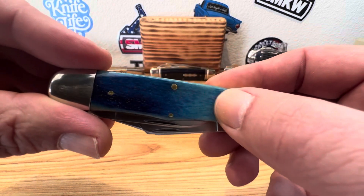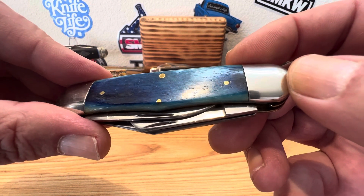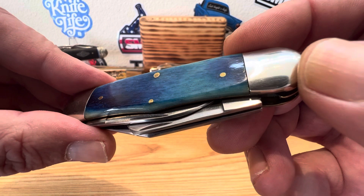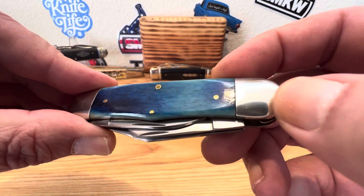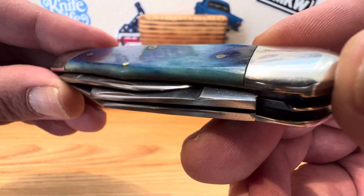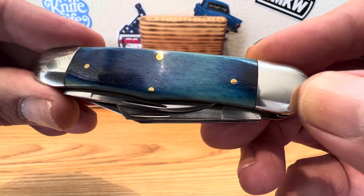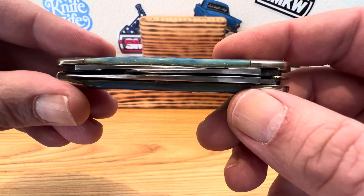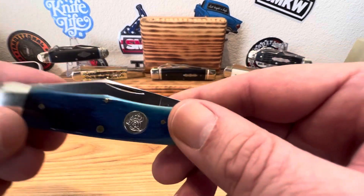There's just not a gap anywhere really. Nice and smooth, nice and even, nice and flush. Everything looks real nice on this one so far. You got your brass pins set off the color of that beautiful blue bone. Maybe a little bit of a gap here on the bone where it comes to the bolster — a little bit of gappage, but nothing to really get excited about.